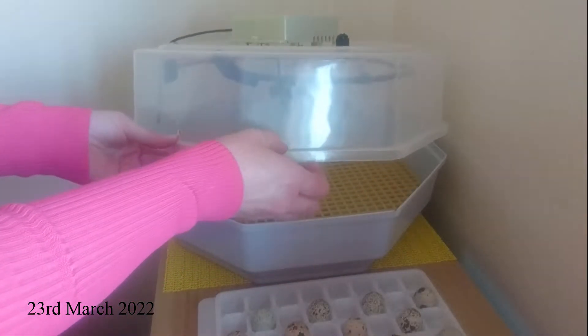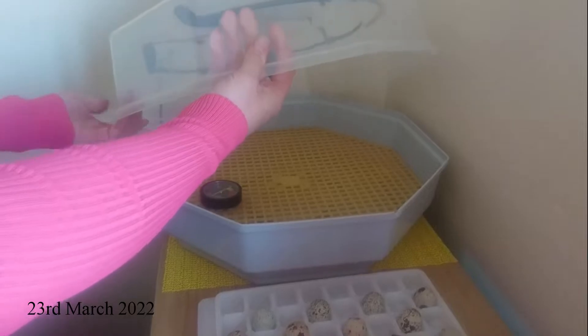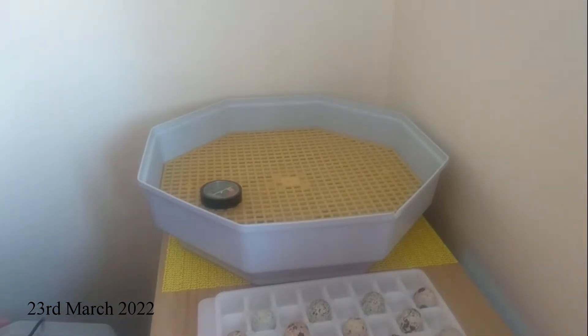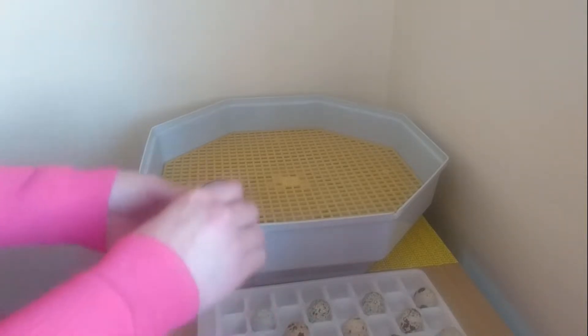Today we're going to get our eggs into the incubator. We've had it running for a couple of hours at 37.5 degrees C, just to make sure that everything's working okay, and it has been perfectly fine.